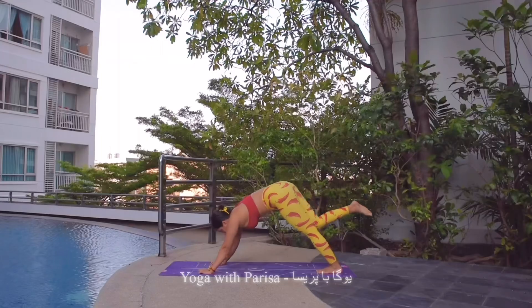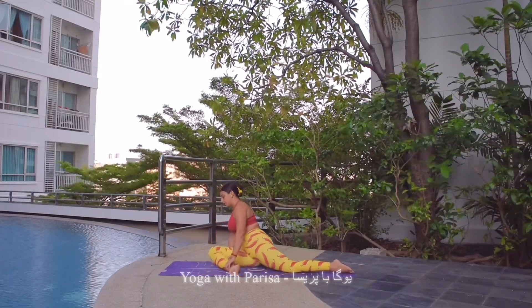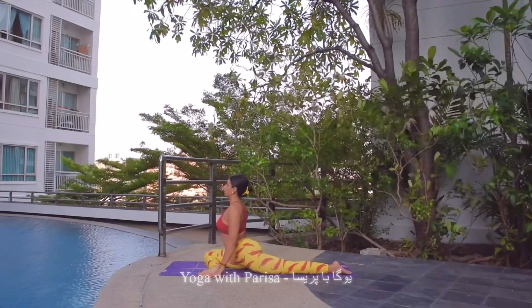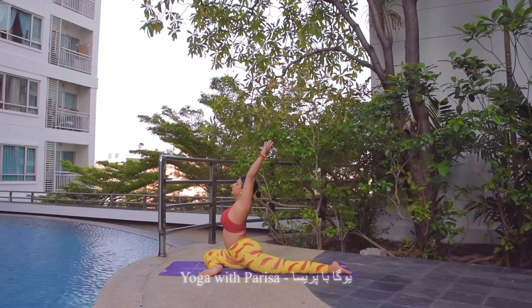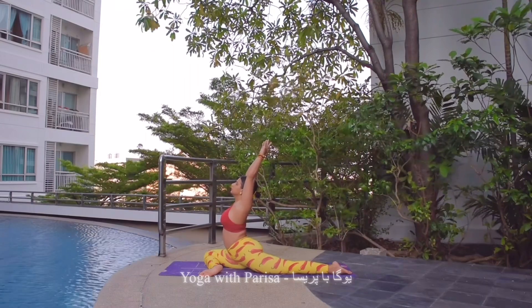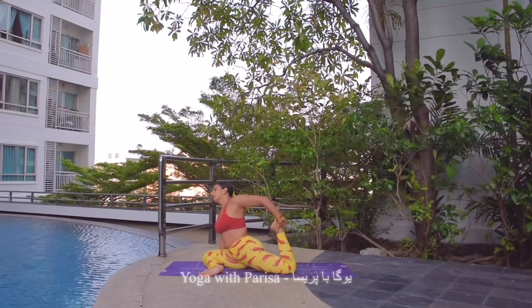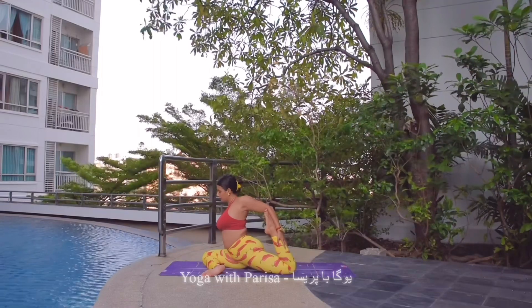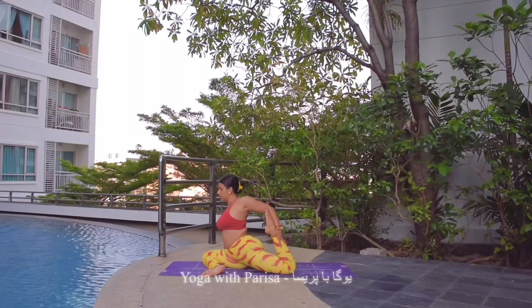Then inhale, right leg up. Exhale, right knee front as it's bent like a pigeon pose. We can keep the ankle in line with the knee if possible — if not, that's fine. And also if you can, lifting both arms up, but if not, that's also fine — 5, 4, 3, 2, and 1. Hands down. Then keeping the right hand down beside the knee, bending the left knee and holding — 5, 4, 3, 2, and 1.